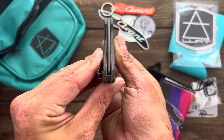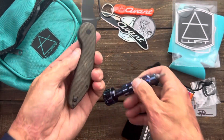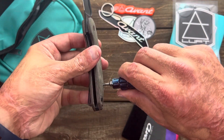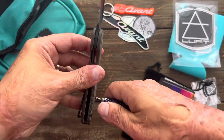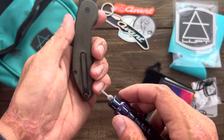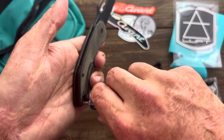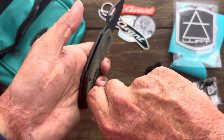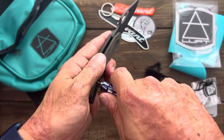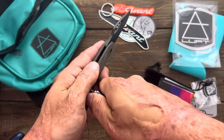Looks like it's centered up now — I'll tinker with it more after the video. I've gotten several Riat-built knives where the body screws weren't fully tight, so that's something to check.